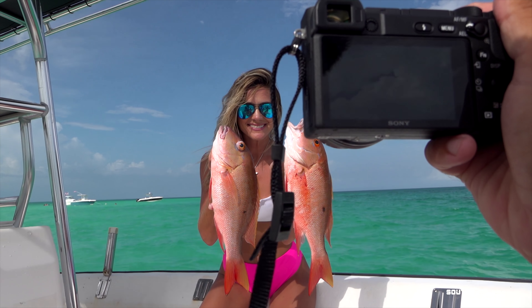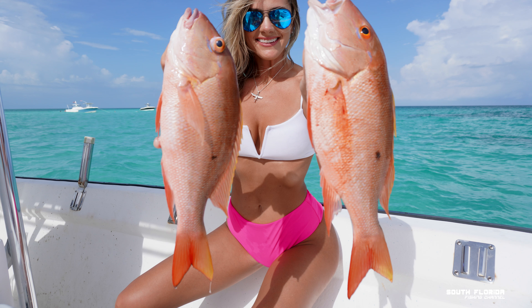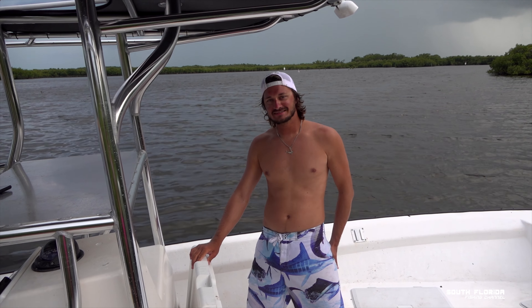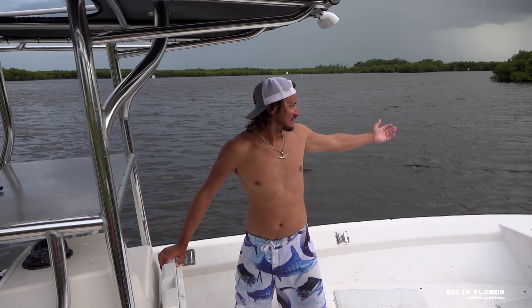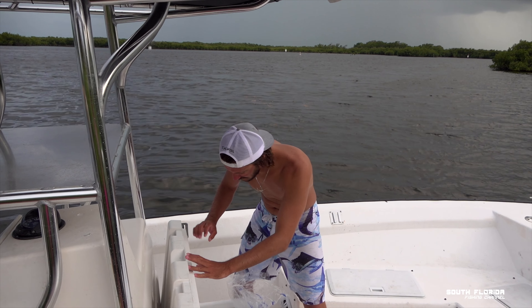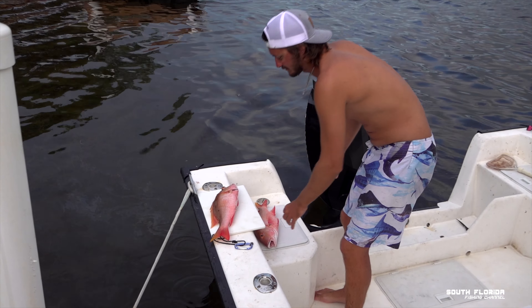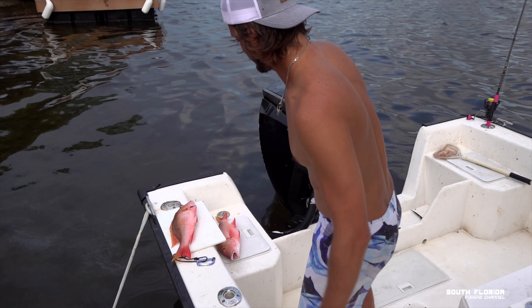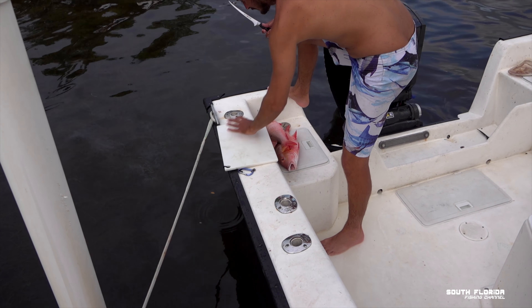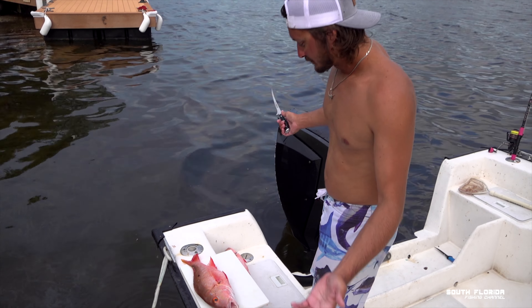Oh yeah, hold those fatties up — good looking fish! Now time to get real fancy and take some freaking pictures. Point and shoot, baby. There's a storm rolling in — yeah, it's coming — so we're going to try to do this fast. What we got here are two beautiful muttons. So we don't have a proper filleting board because we just moved into this place one week ago, so we don't have a fillet station.